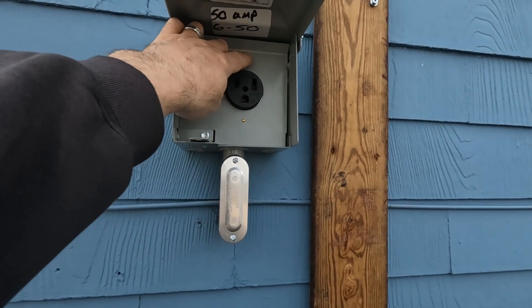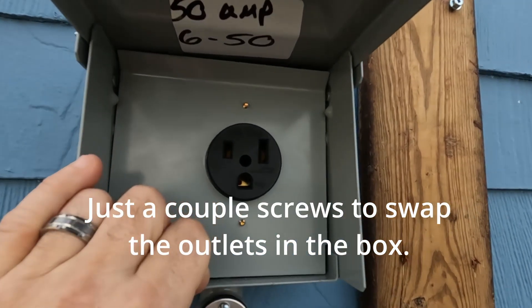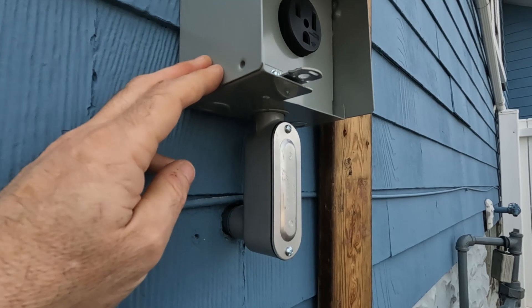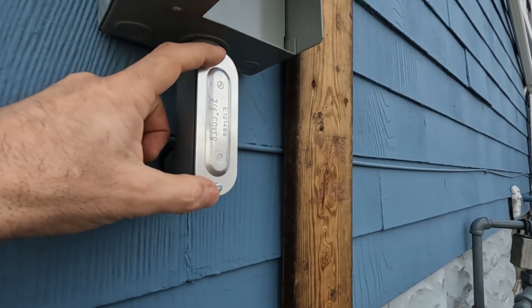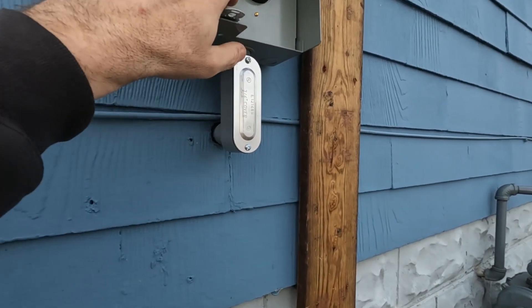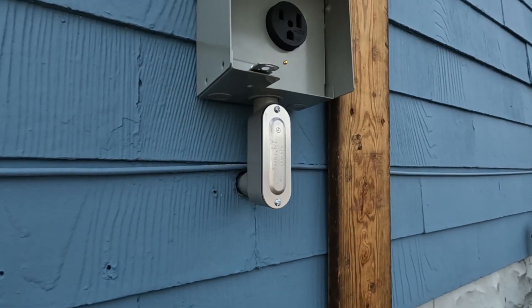I also bought this piece here because to get this to connect I needed to run the wire into here. These screws just come off so you can handle the wire — you pull it through and then shove it back up in the box to connect it to the outlet. Pretty simple really.